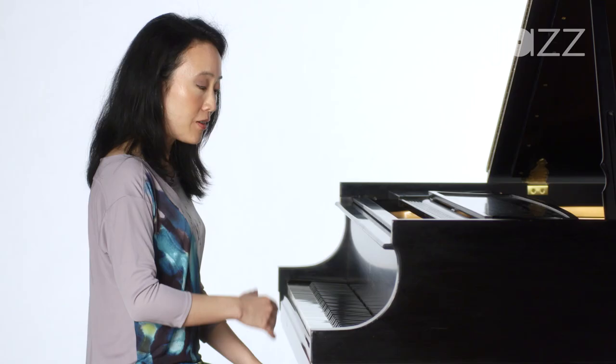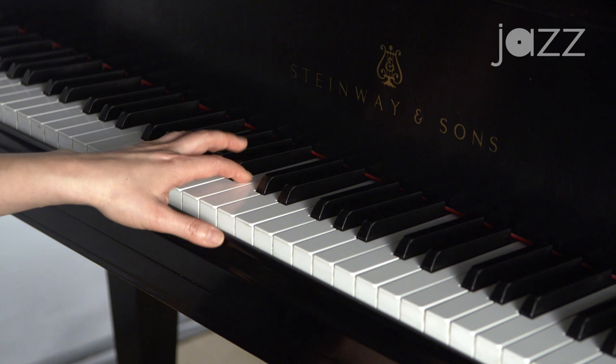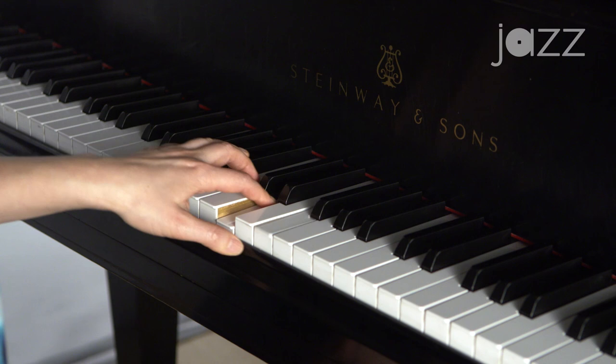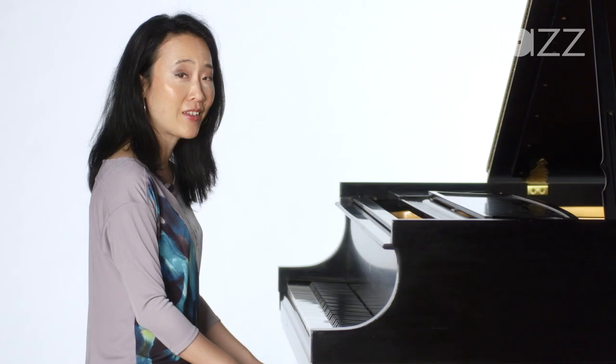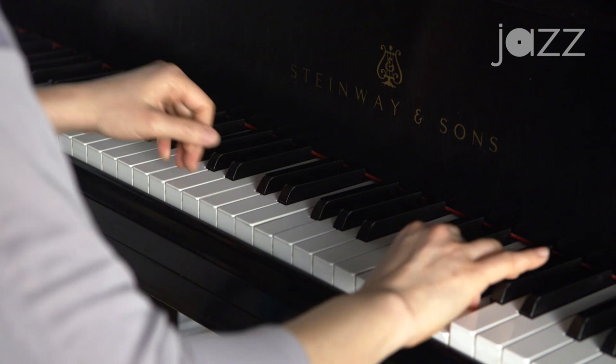With scales, we demonstrated how the thumb has to cross under or the hand has to cross over. As you know, music is a combination of scales and arpeggios. So let's take this tune by Charlie Parker — the great alto saxophonist — his composition called Donna Lee. It has a lot of scales, a lot of arpeggios, and we'll apply the concepts we've learned today about our thumb.